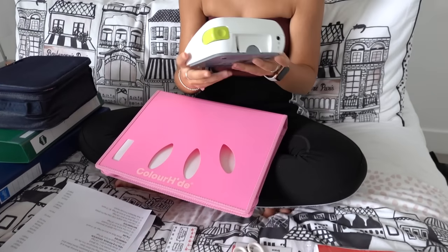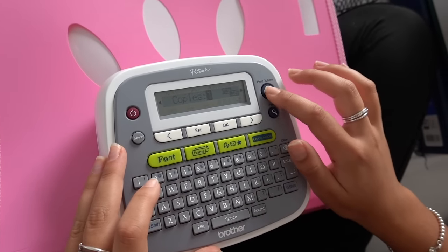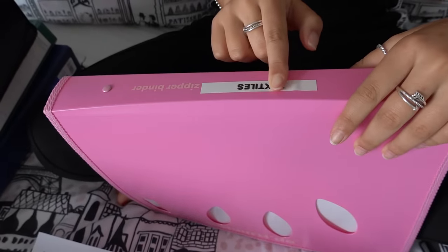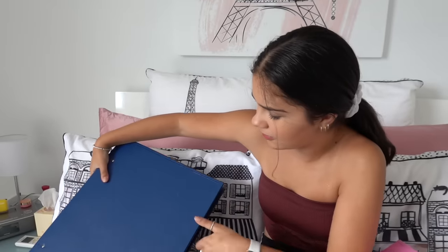I'm also going to be making labels for them. I have this label maker that I really like using — it's so much fun. I'll just write 'textiles' on it. Okay, the label's on now.